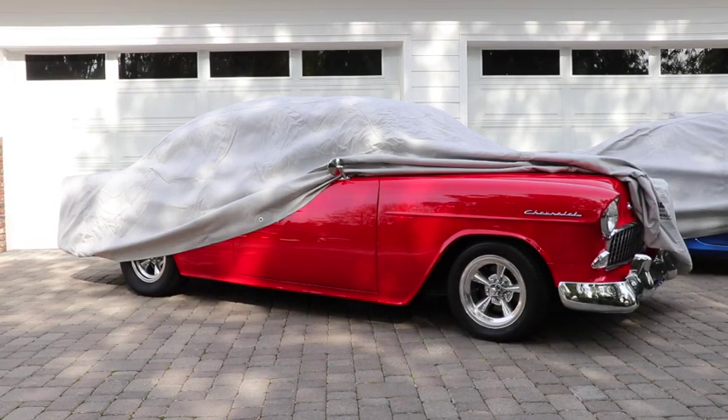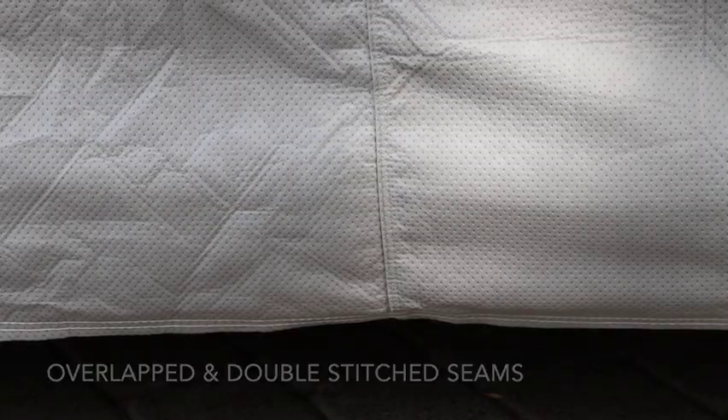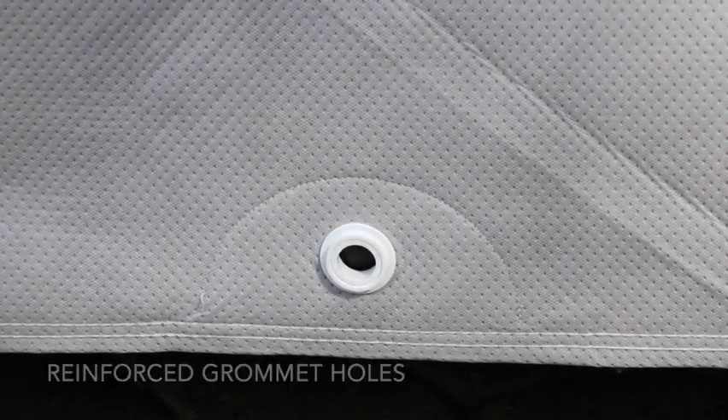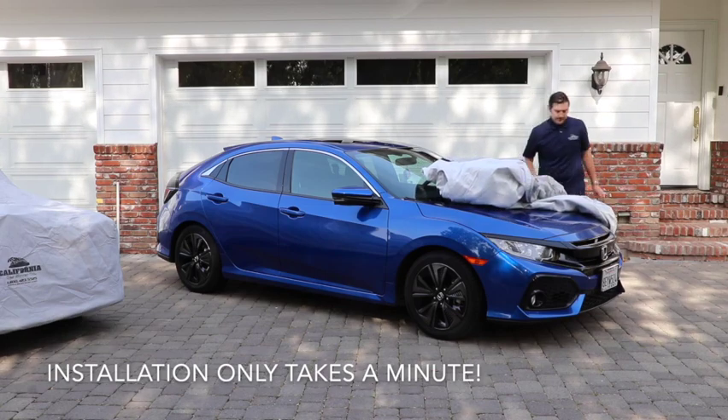The five layer car cover fabric features a smooth backing that is soft to the touch to protect your vehicle's finish. The heavyweight fabric provides ample ding and dent protection if you're concerned about accidental bumps and scratches while parked.